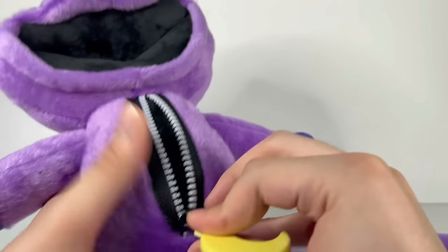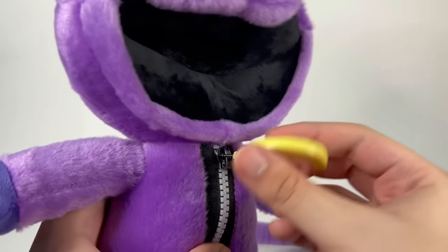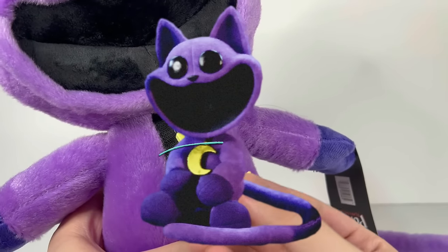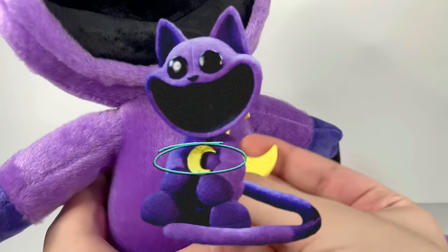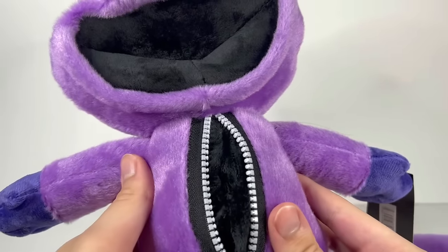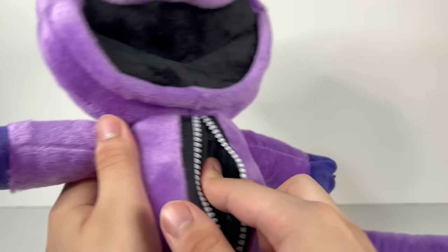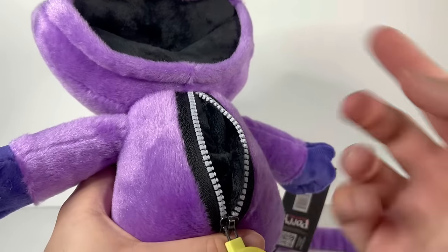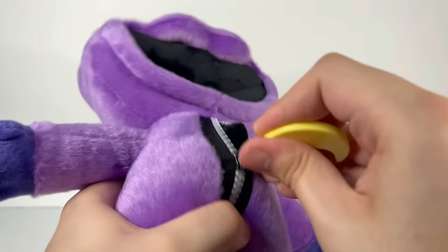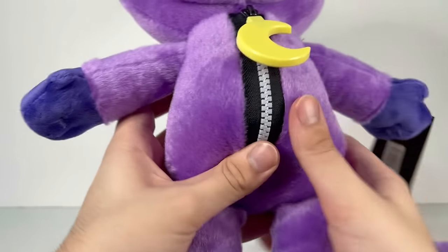CatNap comes with a zipper that you can actually open and close — I didn't even think you could do that, but they actually somehow did it. It comes with the moon chomp. I would like the moon chomp to be a metallic gold type like in the game, but that's okay. You can open it up but it's nothing inside — it's just for aesthetic purposes, like the official one made for the Chapter 3 gameplay trailer. You can't really put anything inside, but in the game you put the scent in there, pull the tail, and gas comes out of the mouth. It's really interesting how they were able to add a functioning zipper.